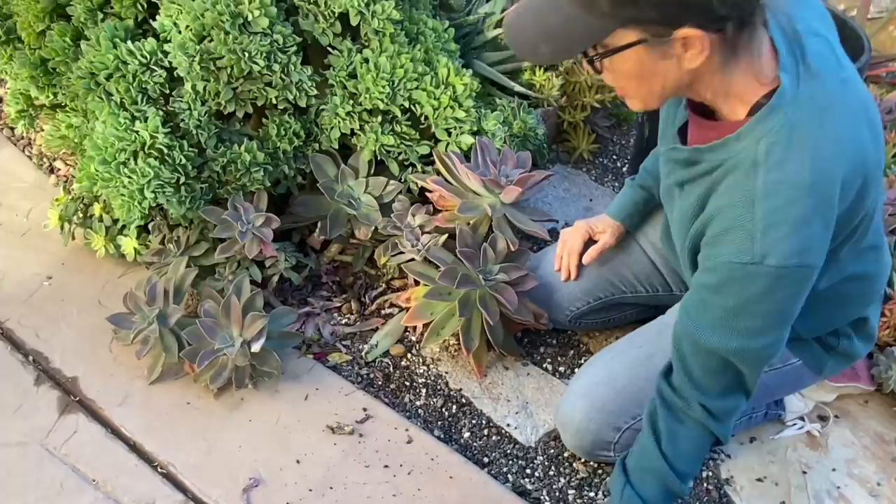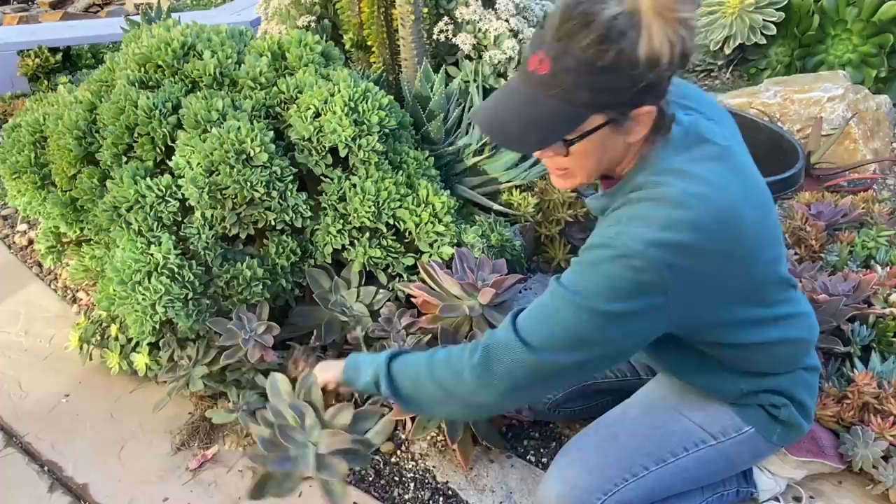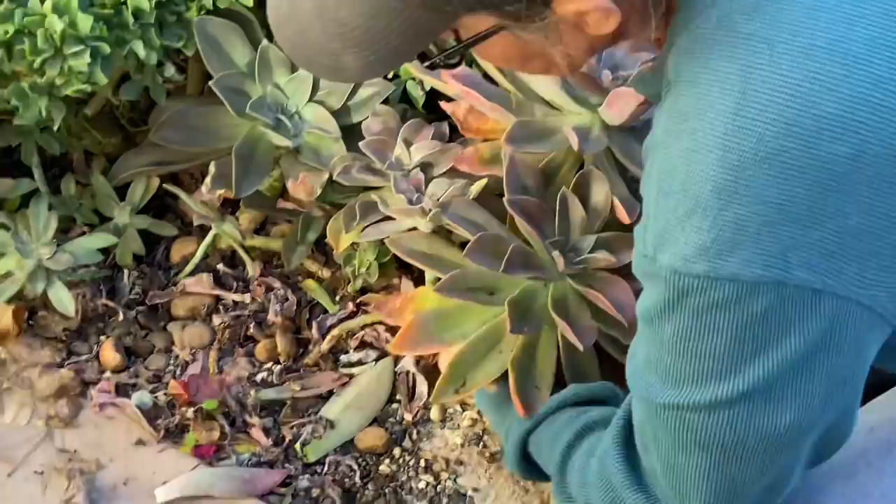I am a gorilla gardener and I don't baby these plants. So I'm just going to rip these Fred Ives on out. Some of them are coming out by the roots, some aren't — whatever. I'm already feeling so much better. Look at this hot mess — so much detritus.